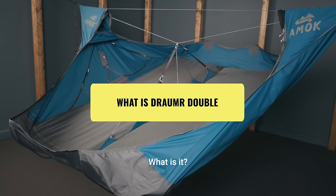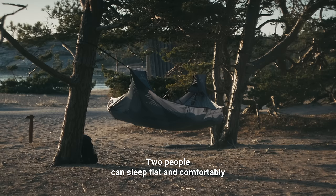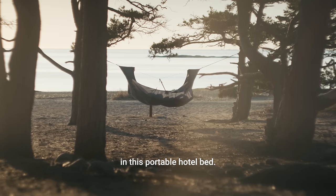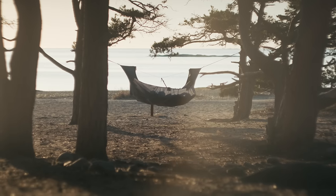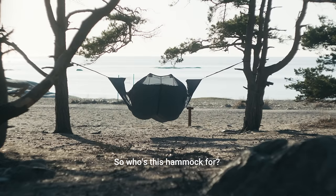What is it? It's a double bed suspended between two trees. Two people can sleep flat and comfortably in this portable hotel bed. It is also a flying couch with a panoramic view. So who's this hammock for?